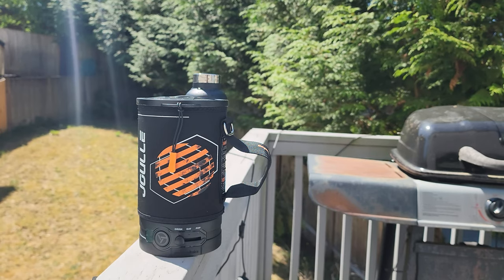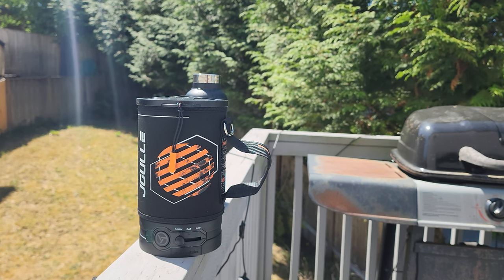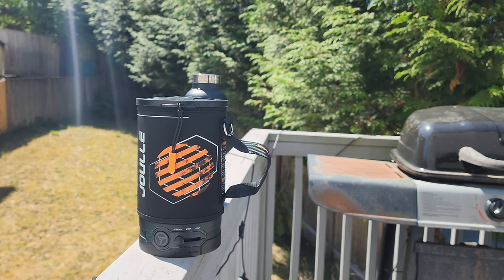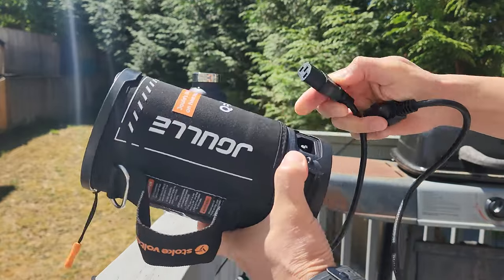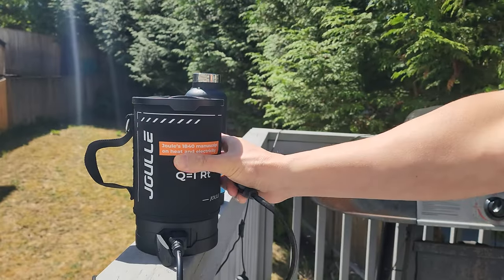All right guys, it's a beautiful day. I'm in my backyard, so just imagine I'm camping. Let's go ahead and test out this electric kettle. First I'm going to plug in the cord in the back — all you have to do is remove the cover, line it up, and connect it to a power source.